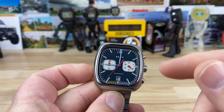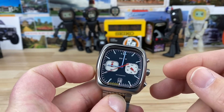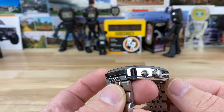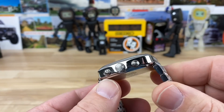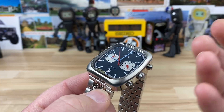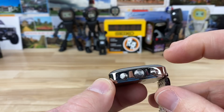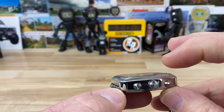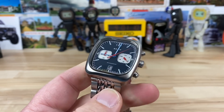I went ahead and started the chronograph so that's running while we talk. Specs: 38mm wide, 41.5mm lug-to-lug. There really aren't any lugs — it's basically just a square block of 316L stainless steel with holes in it to fit the watch, the pushers, and everything. On the website they claim around 10.4mm thick, but I measured it with the sapphire crystal at 11mm thick.